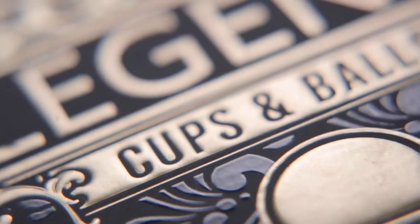The Cups and Balls are by far the most legendary trick in all of magic. It's been performed for thousands of years and perfected in the hands of some of magic's most iconic figures.